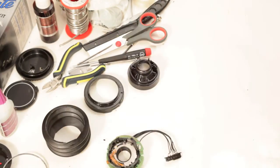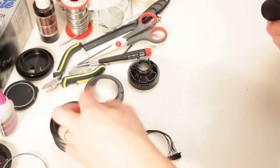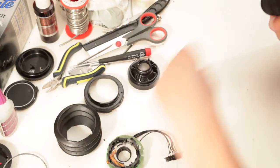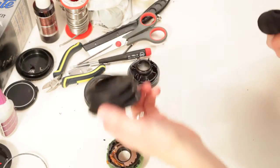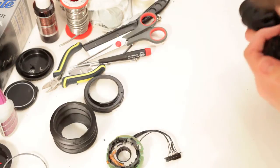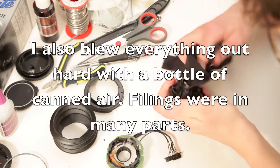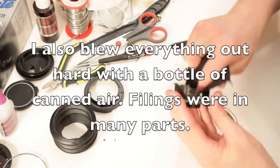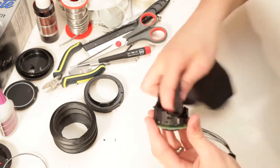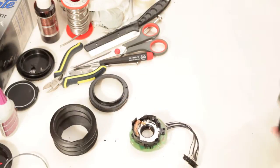I just washed all this with dish soap and it feels super clean now — it definitely had an oil residue, like a coating from being manufactured. You can see the shine is just less now. Wash the oil off and it'll glue onto the sides better. I'm gonna run the aperture and try to get any dust out of there before I glue it together.